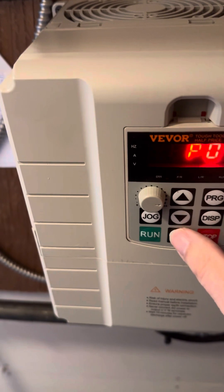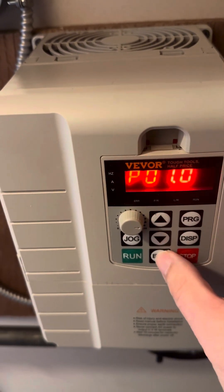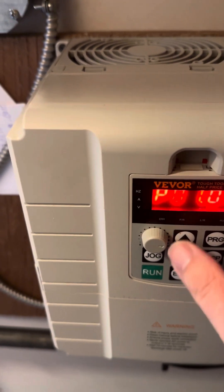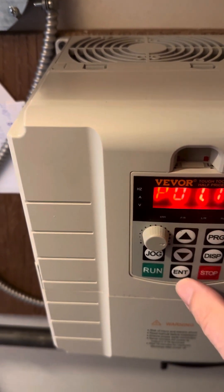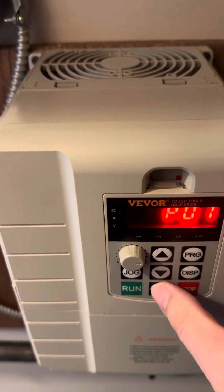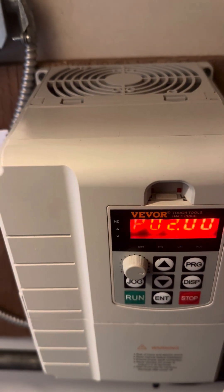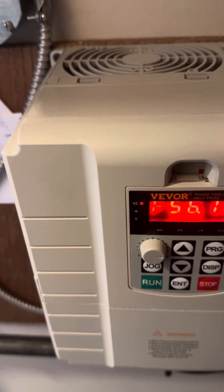To walk through the programming: hit Program, then navigate to P01.08 and hit Enter. Use the up or down arrows to increment — in this case going up to P08 — then hit Enter to set it to 60 Hz. Hit Program again to go back to the home screen, then use the up arrow to go to P02 and hit Enter to access those parameters and make incremental changes. When you're done, hit Program twice to return to the home screen.